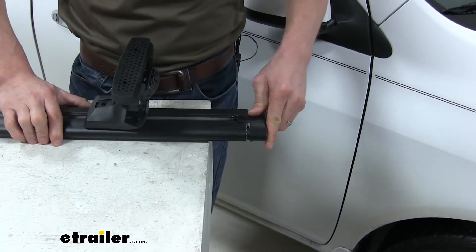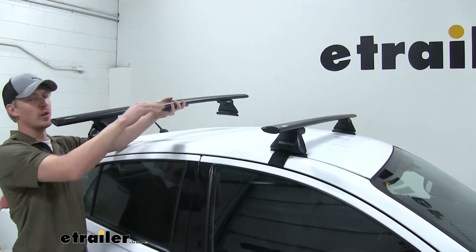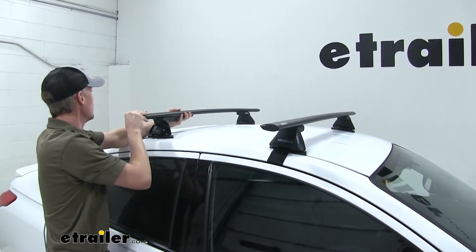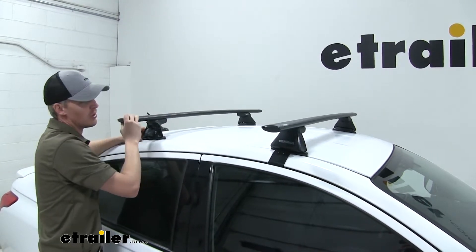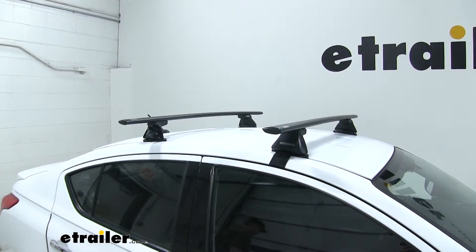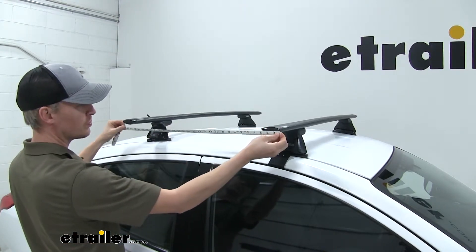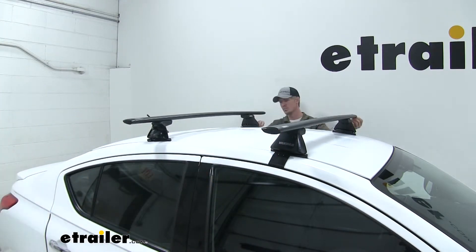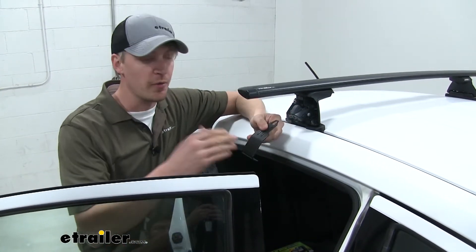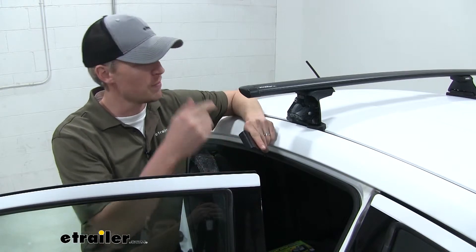Now we put on our end cap and we're ready to set it in place on our Versa. When setting it in place, we want the round portion of the bar facing forward. Per our instructions, we need 28 inches from the front of our front crossbar to the front of our rear crossbar, so we measure on both sides. Then we install our base clips — these are different from the front, so per our instructions we need to use B73 clips on each side for the rear.